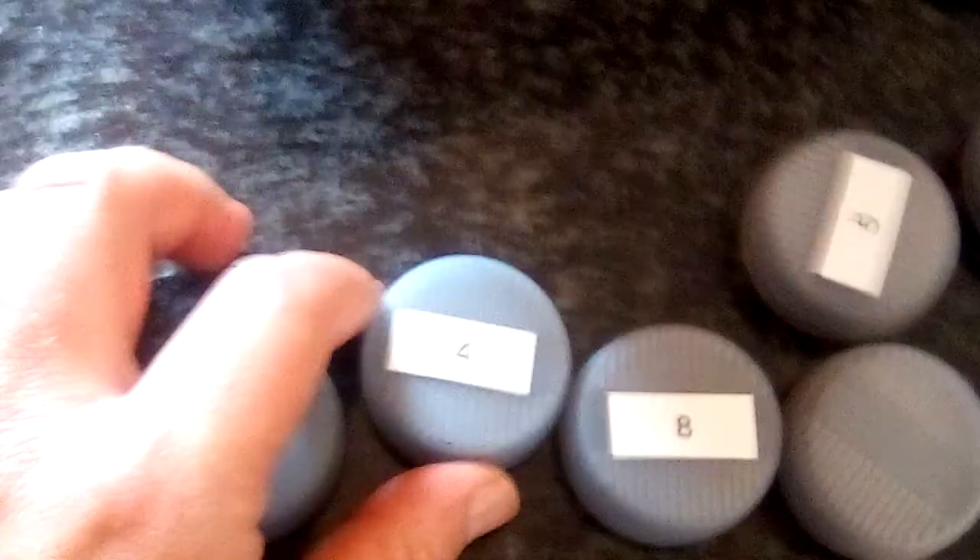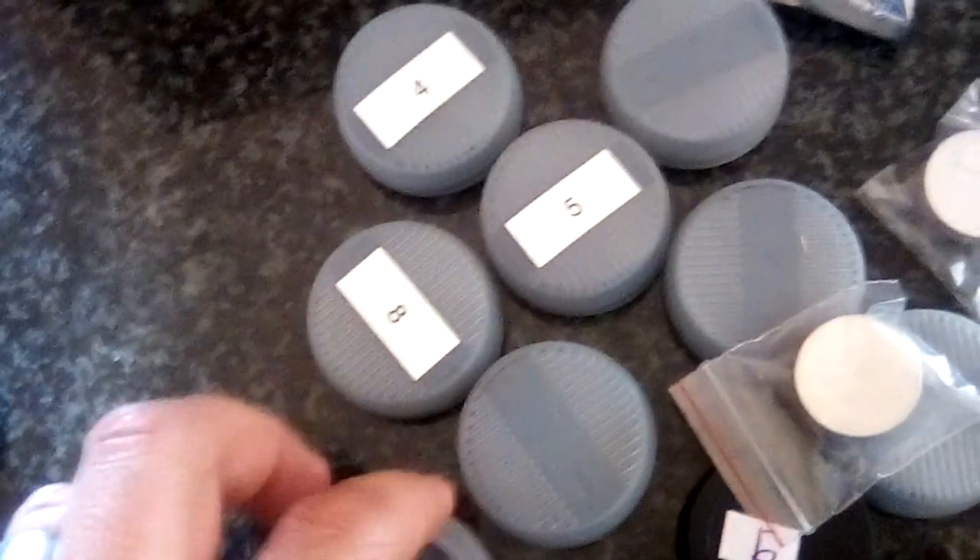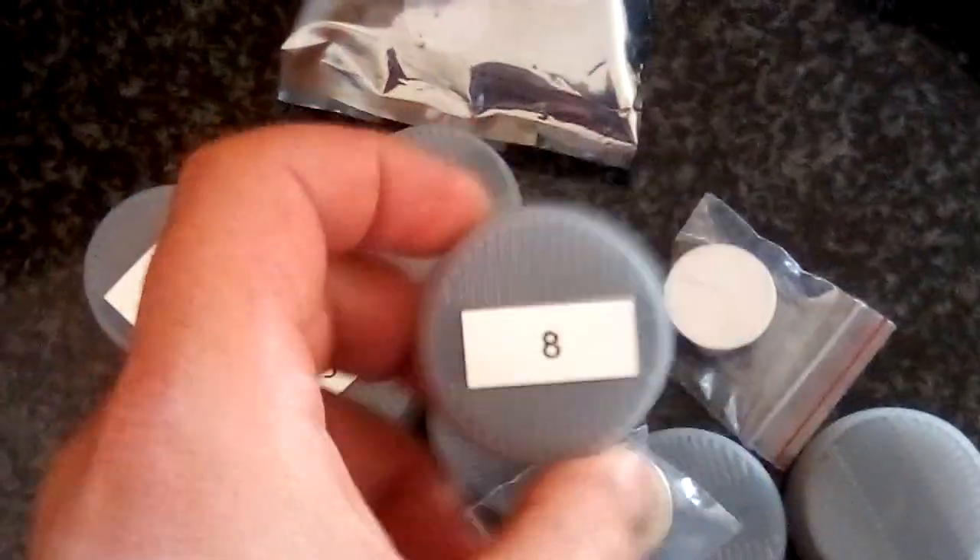People ask what happens if they steal them. Well, I don't know what someone will do with one coin or a couple of coins without anything else. But let's say they do steal them — there is a GPS unit inside that you can use to track and trace whoever stole them.